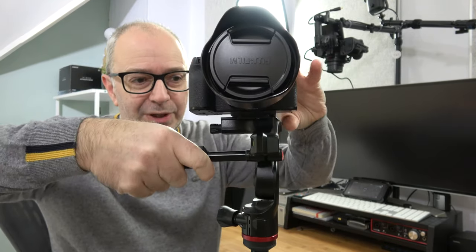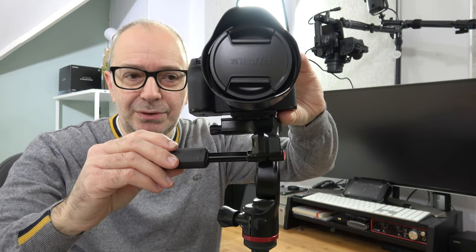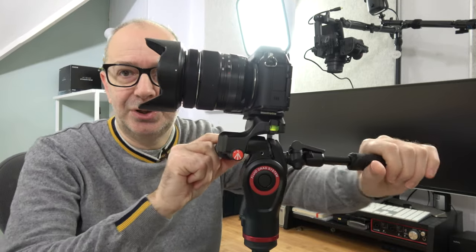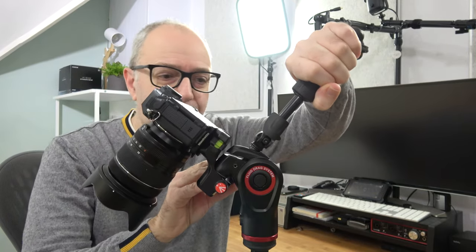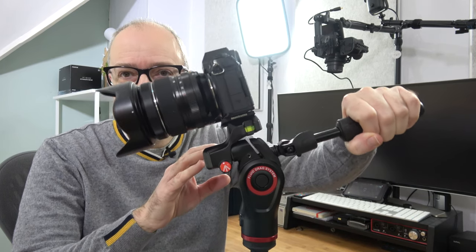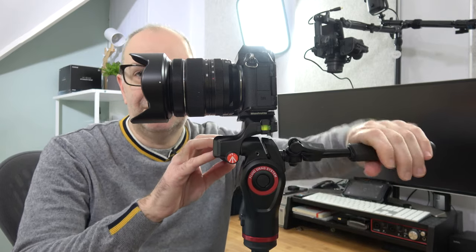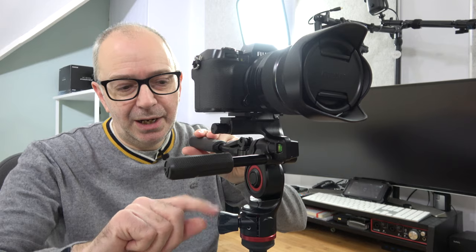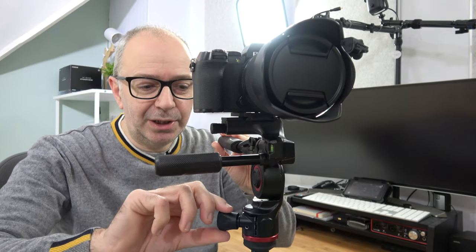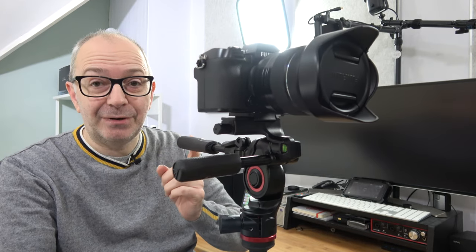We've got a turning handle here which allows us to move the camera into portrait or landscape orientation, and we lock it down by turning the handle. The back handle allows the same on the other axis — we can tip down or tip up — and even this motion is very smooth, so you can get those nice panning up and down shots. It's just beautifully weighted. When level, lock it back down by turning the handle. There's also a friction knob here which we can loosen to pan left to right smoothly, or tighten for a bit more resistance.